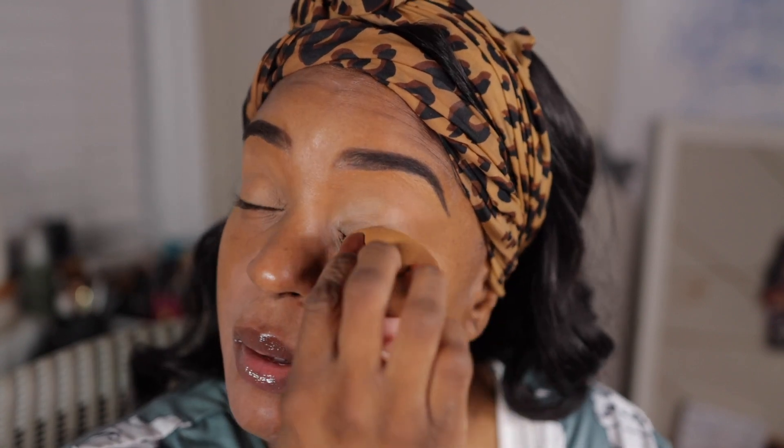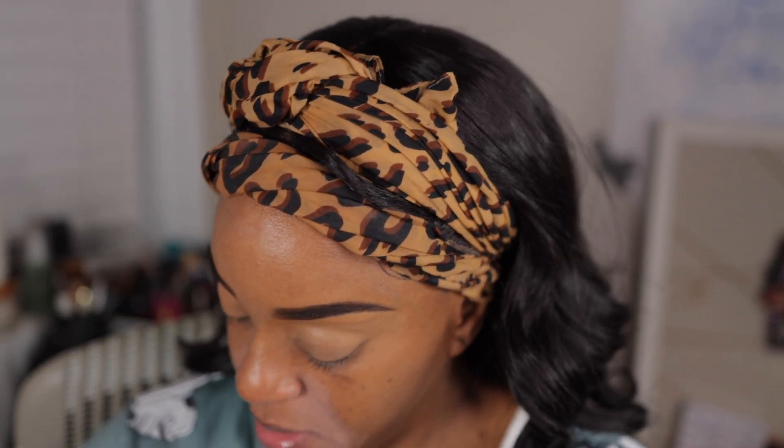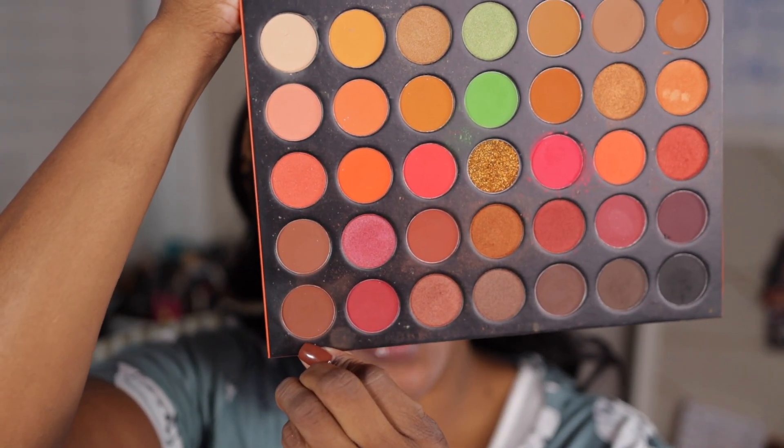The eyeshadow palette I used is the Morphe 35O3 Fierce by Nature. I took this brown shade right here and we're gonna put that in the crease. My lips, y'all know my lips are as simple as they can get. I started to record that day and I was like, 'No, this is kind of simple,' but sure enough you guys were asking for the eyeshadow look. So just take that and put that in the crease.